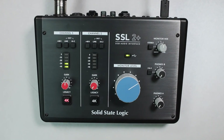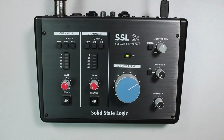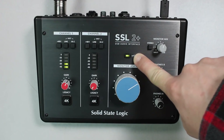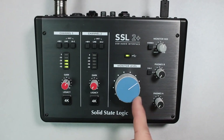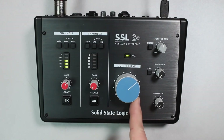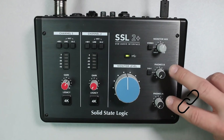As a class-compliant device, the SSL 2+ does not require a driver for Mac, while suitable software is available for Windows on the SSL site. To get beginners started right away, a small software package is included: SSL Native Plugins, Vocal Strip 2, and Drum Strip; the beginner DAWs Avid Pro Tools First plus plugins and Ableton Live Lite; 1.5GB of Loop Cloud samples; and Native Instruments Hybrid Keys and Complete Start.